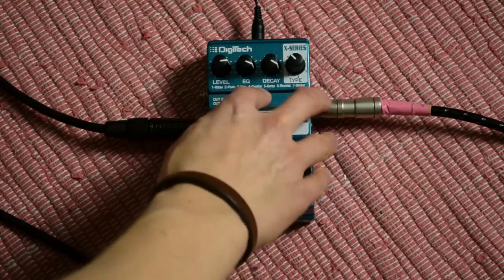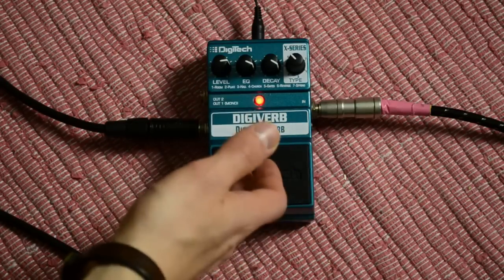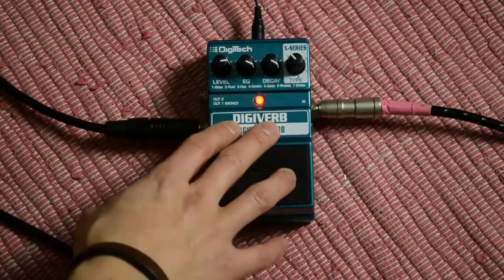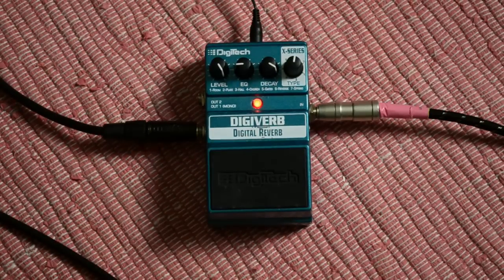This is also a good effect to make some reverse-like shoegaze stuff, like Kevin Shields did. If you like to hear your strumming in your reverse reverb, then you should definitely go for a Digiverb. I think it's a very good pedal for a starter to try out some shoegaze styles with reverse if you don't have too much money. It's also good for your pedalboard because it's very small and light. I really like the color — that's also important if you want a beautiful pedalboard.